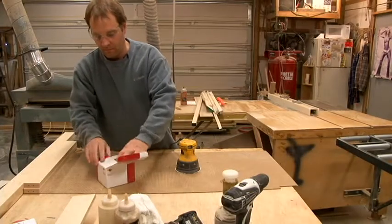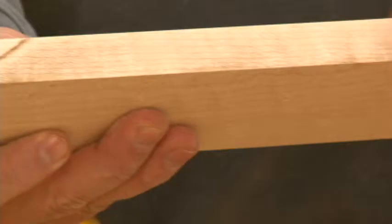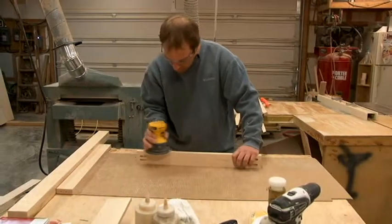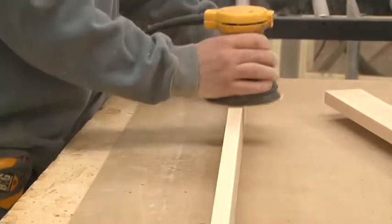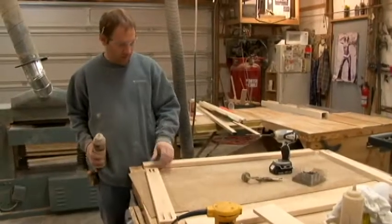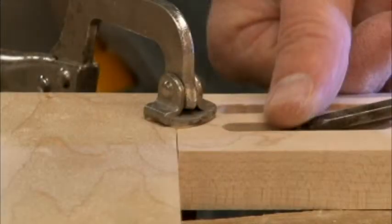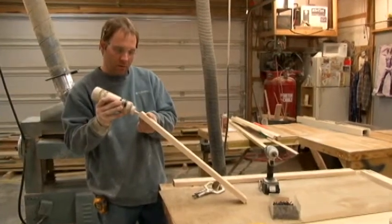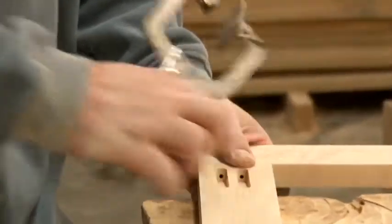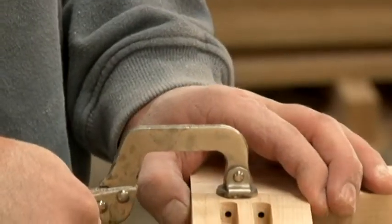We'll be using 120 sandpaper next. We're going to sand both sides of the frame to get all the saw marks out. We will be putting the frames together with screw pocket screws. First we will put glue on the end of the board and then join them together and put a clamp on to hold it in place.